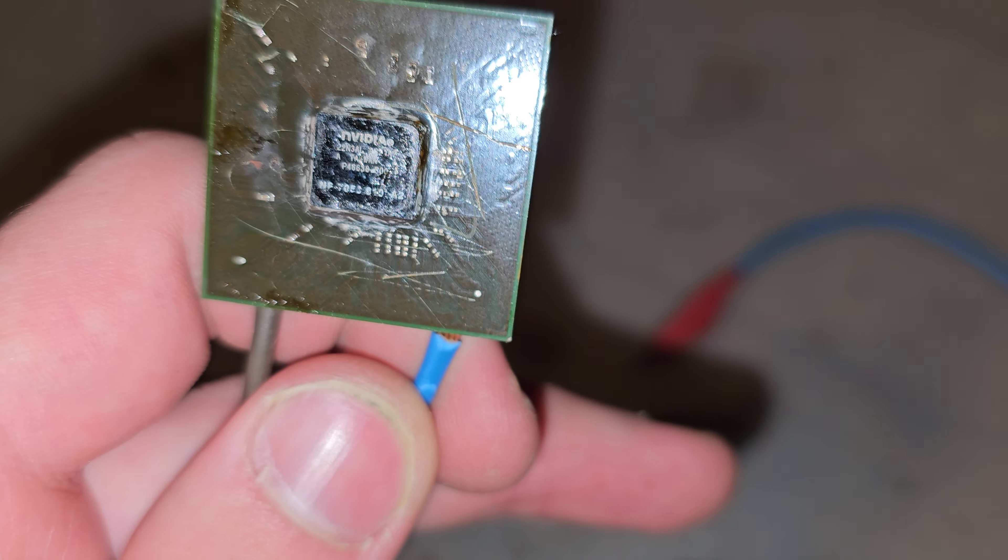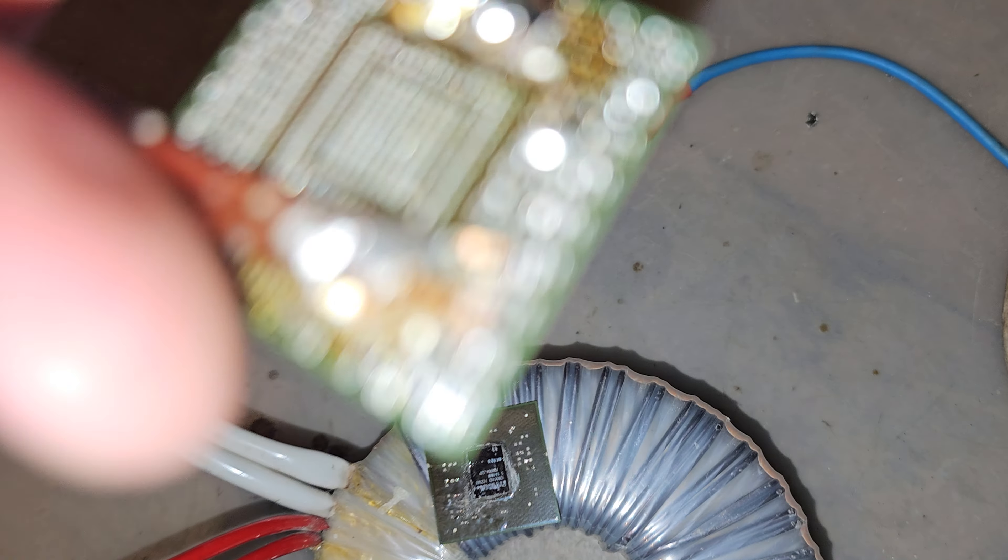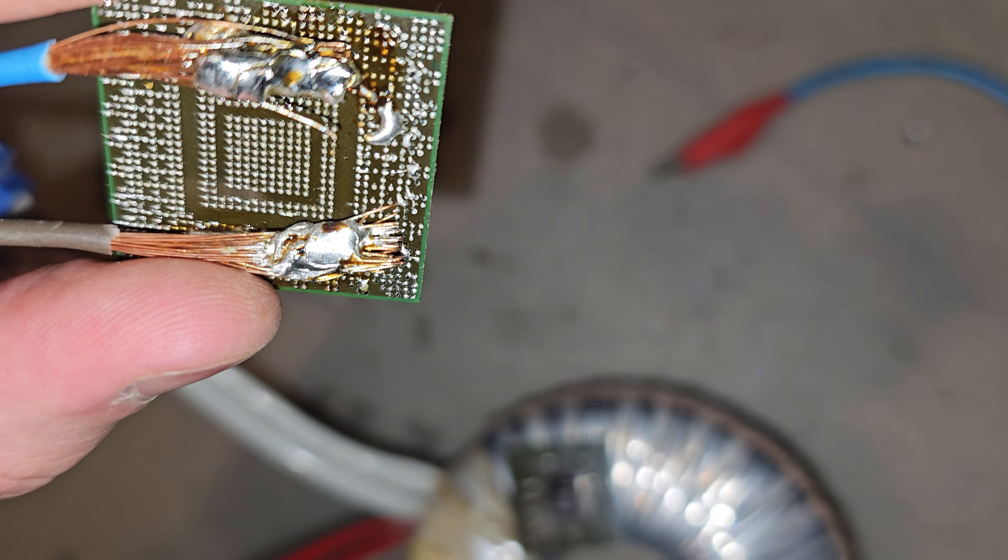I soldered the wires directly onto the actual chip, and I want to power it on. This other one — I don't know exactly what it is, but I think it's a GPU. I hope I won't blow anything. Here is the actual chip, oriented in this direction so that if it pops, it won't pop into my camera or my face.